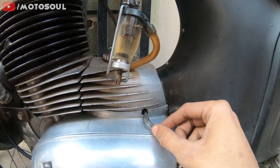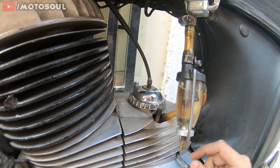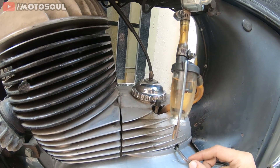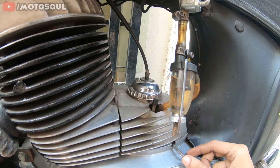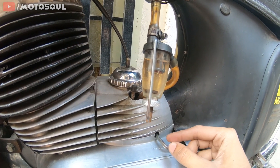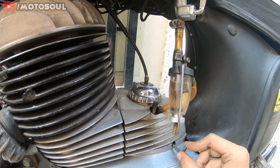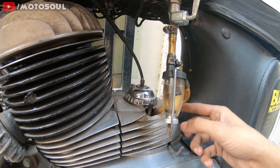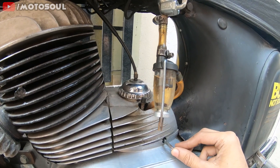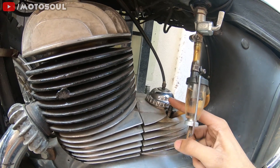This is the choke. I'm not running the original Czechoslovakia Jikov carburetor — if you have a Jikov carburetor it would say 'Made in Czechoslovakia' on it. This bike is running a Paco carburetor, so the choke lever here is actually a dummy just for looks. If you have the original carburetor, turning this on would block the carburetor from behind, resulting in easier starting.